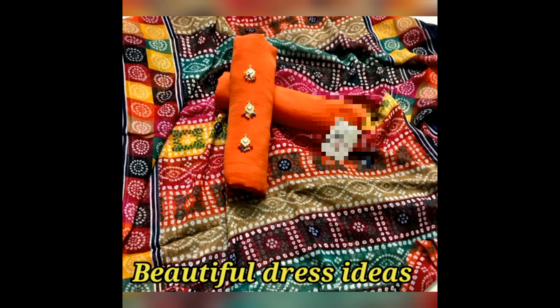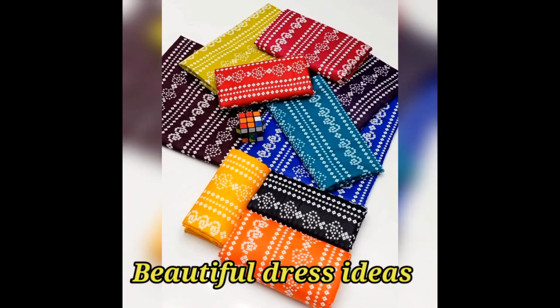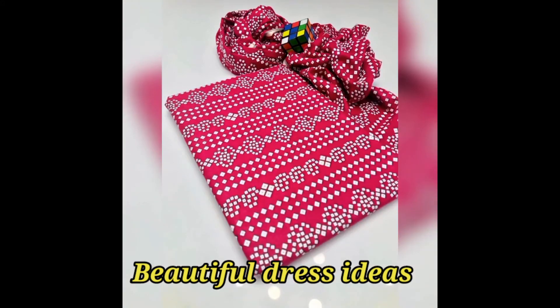This is a kind of video. If you like these designs and dresses, you can subscribe and like it.